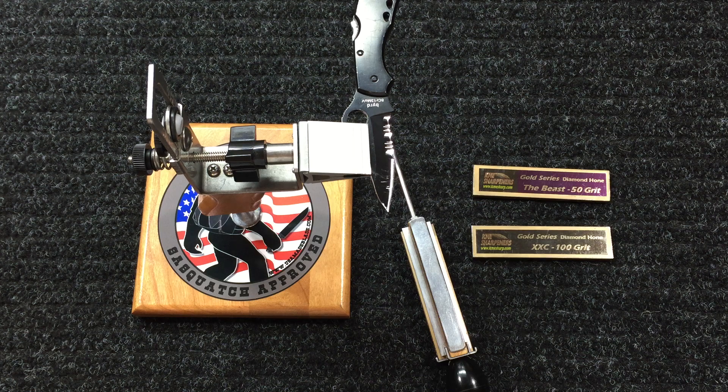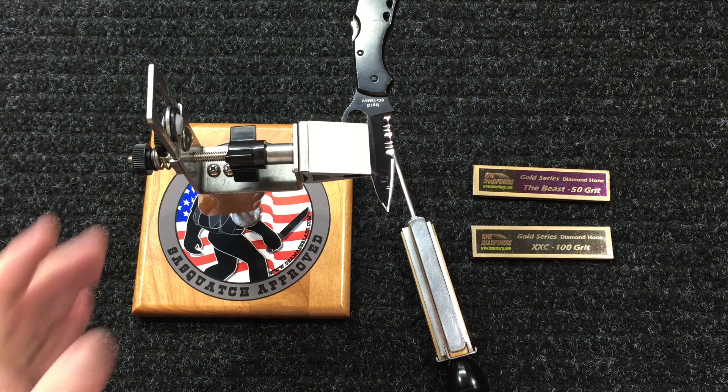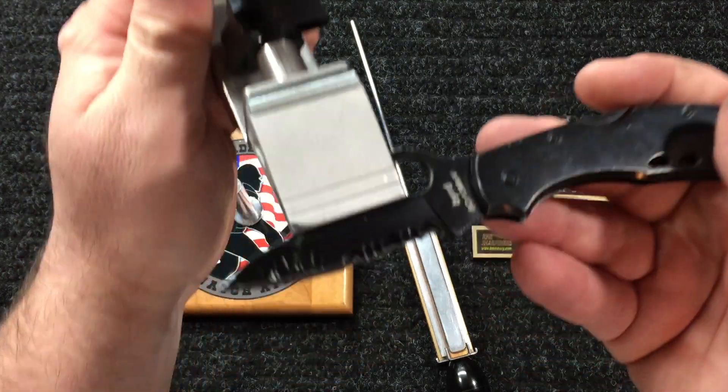What's up YouTube, this is Matt Knife Crazy with a quick KME video for you today. I get a lot of questions — not just to me but to the group. Shout out to Edge Snobs, it's on Facebook, it's a knife sharpening group. They do all kinds of knife sharpening and you get a lot of questions, especially when newer folks get the KME for the first time and start sharpening.